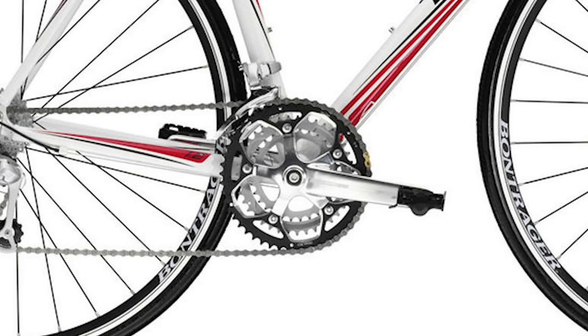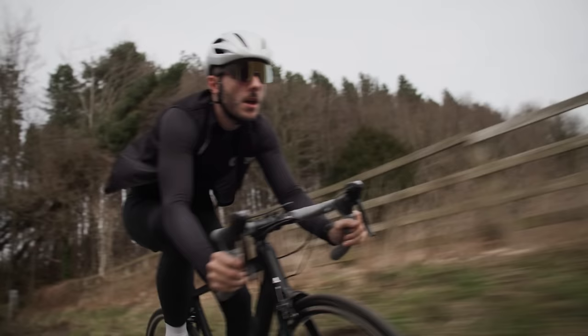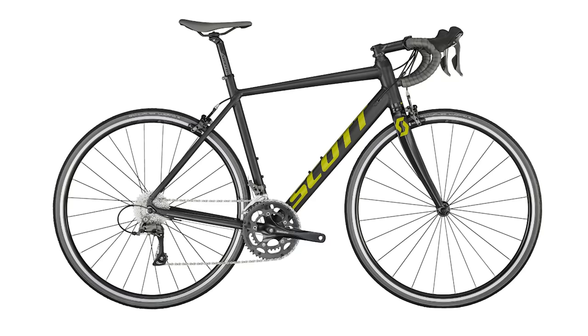Historically, that Trek 1.2 we mentioned at the start came with a triple chainset — it has a tiny granny ring that gives loads more range. This bike should have a much smaller small chainring. Last year's Scott with Claris — one groupset up from Tourney — has an extra gear, but that still doesn't solve the potential issue of not having an easy enough gear for most people climbing. Please make bikes with smaller chainrings, bike manufacturers.